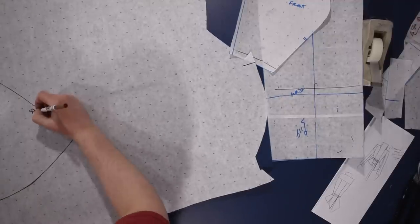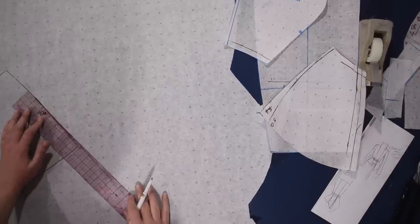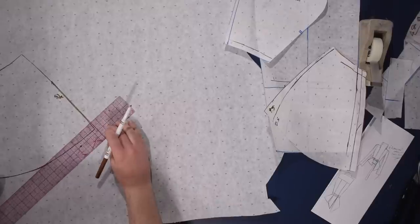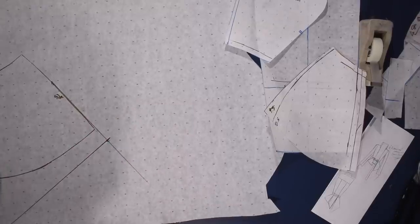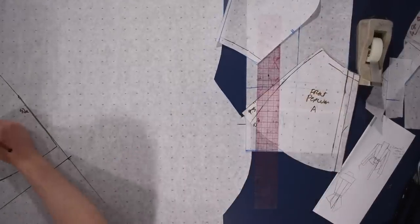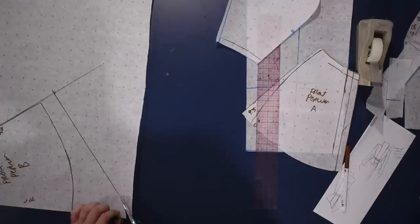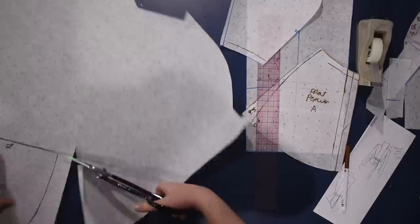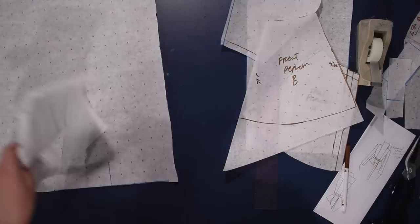Of course you don't have to make it asymmetric, but you know me - if I can add a pointy batwing-ish Dracula-ribbon hem, as I sometimes call them, I will. I probably should have just left it without these points on one side of the jacket, but here we are. So this side will be about an inch and a half longer and then pointed near the center front - and no, I didn't measure, I eyeballed it. I'm designing on the fly here, not following any official doctrine.